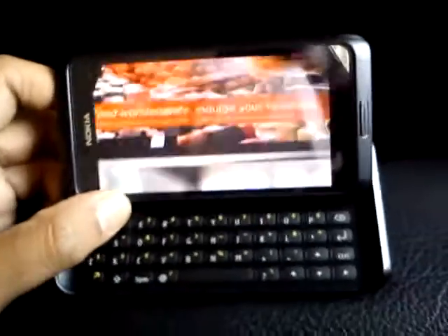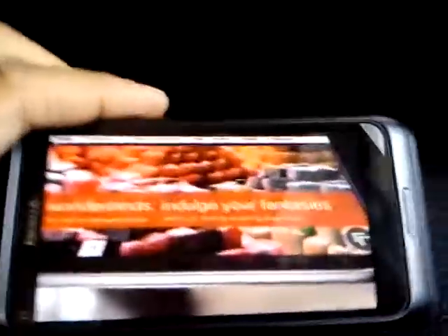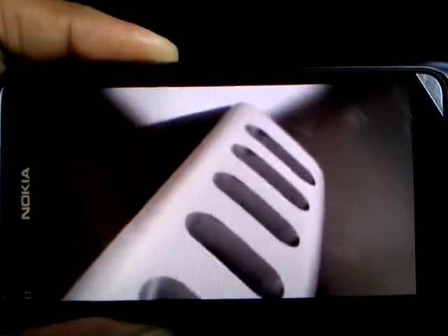Here is the Nokia X7 video playing on the Nokia E7. Let me close it and show you — there are loudspeakers over here.